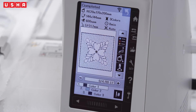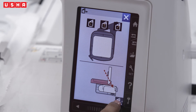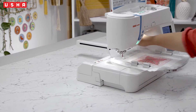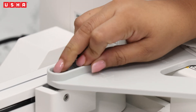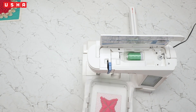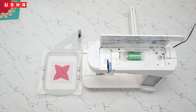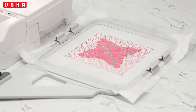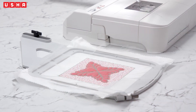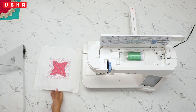After all the steps are completed, press the hoop removing button on the touch screen. Unlock the embroidery hoop lock and take it out from under the presser foot. Doesn't it look amazing? Lastly, remove the magnetic clamps and we are good to go! Didn't we say creating beautiful patterns was easy — as easy as 1, 2, 3?